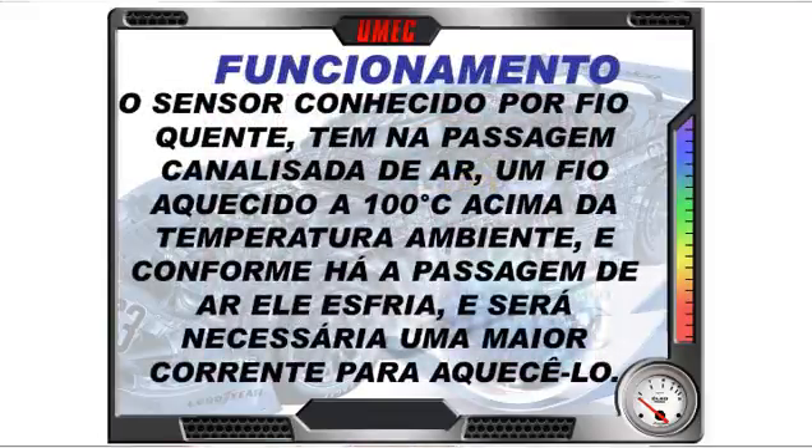O sensor é conhecido como 'fio quente' ou 'sensor de lâmina quente'. Tem na passagem canalizada de ar um circuito eletrônico e uma placa ou fio aquecido. Esse fio está programado pela placa eletrônica para sempre estar aquecido 100 graus acima da temperatura ambiente: se o ar entrando está a 20°C, o fio estará a 120°C; se o ar está a 10°C, o fio estará a 110°C.